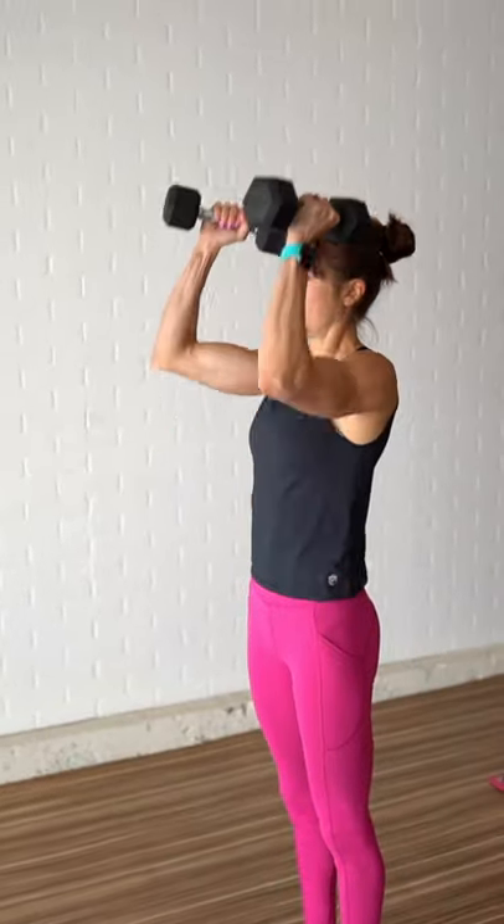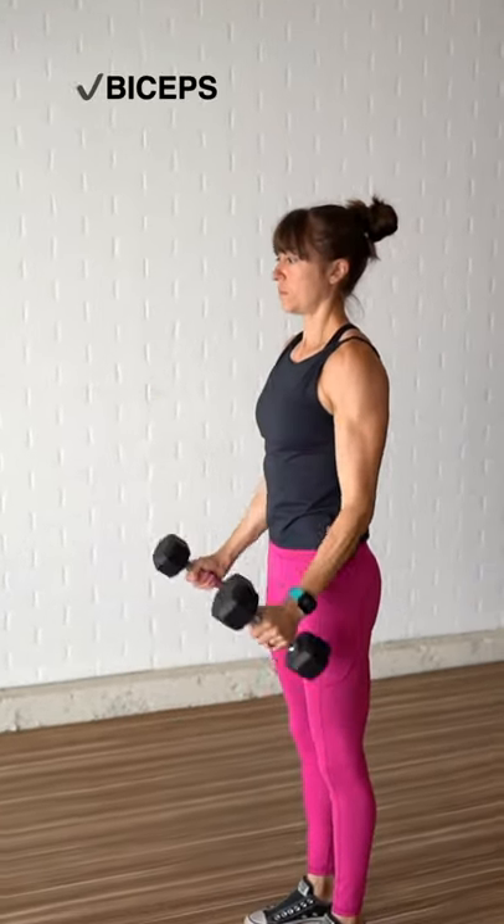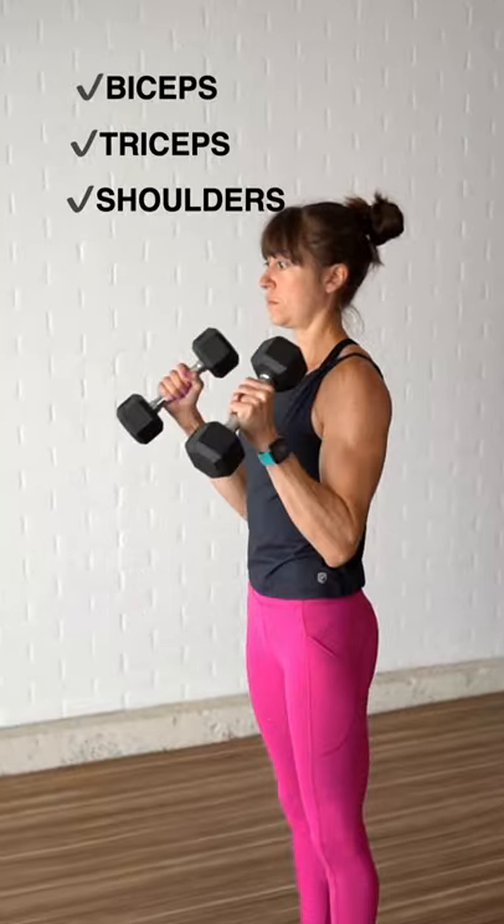That's why I love this arm exercise — the curl to overhead tricep extension. With this hybrid movement, you can hit your biceps, triceps, and shoulders all in one move relatively quickly.